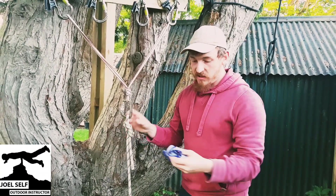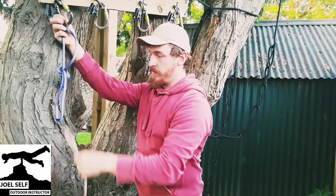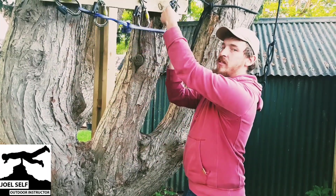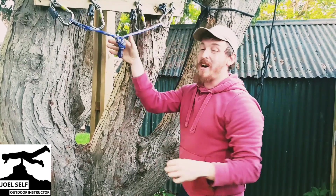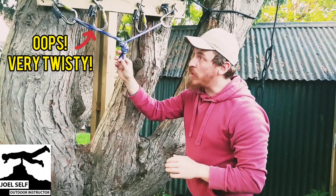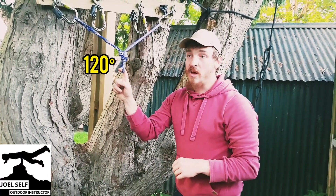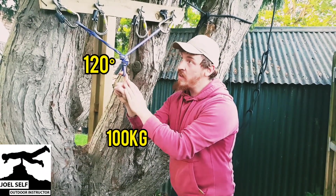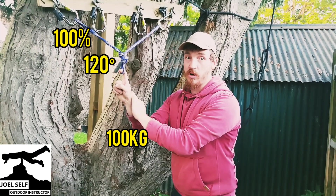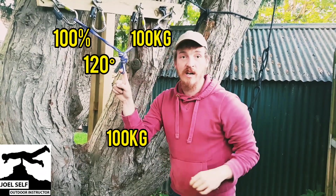Now we can take this a step further if I introduce a different sling, and we can go as wide as 120 degrees. Any time we're working over 90 degree angles, we're starting to get into some pretty dangerous territory. So we want to be ideally working at a 45 degree angle, and definitely no more than 90. But if we have a look here, we've got a 120 degree angle in our anchor now, meaning that 100% of whatever load is put down here gets transferred here and here. So a 200% total load being put on here, meaning 100kg over here, 100kg over here, 200kg overall.